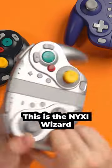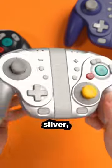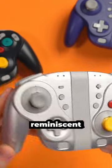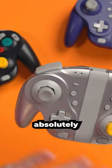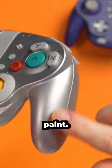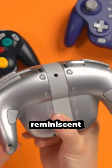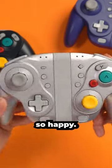We now have a WaveBird GameCube controller for the Switch. This is the Nixie Wizard, and it is their new colorway. We've got it in silver, which is so reminiscent of the WaveBird, and I absolutely love it. It looks freaking awesome. It's a proper sort of metallic paint. Obviously, the attachment's a bit of a different color, but this is so reminiscent to the original WaveBird. That makes me so happy.